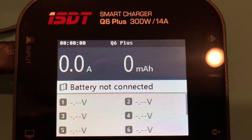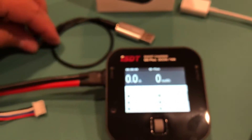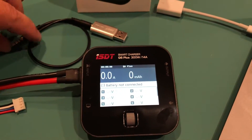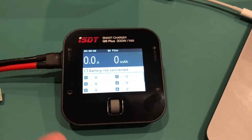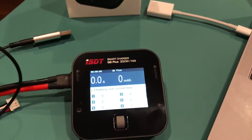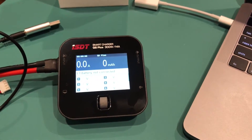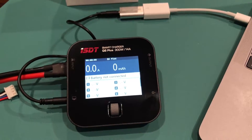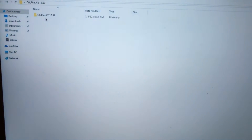I'm using my cell phone here. The plug for the computer is going to go in here, and then I'm going to plug that into the USB. It's hard to do one-handed — I've got this plugged into my computer, got it plugged into the Q6 Plus smart charger. Now I'm going to go over to the computer.